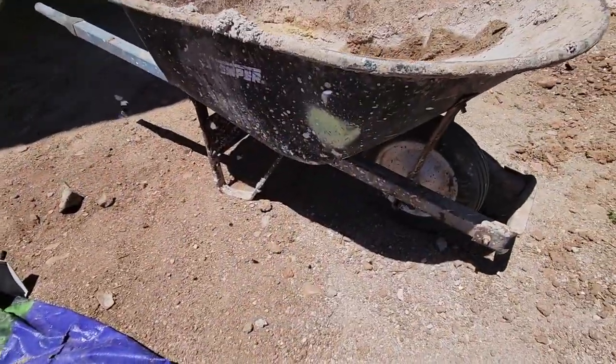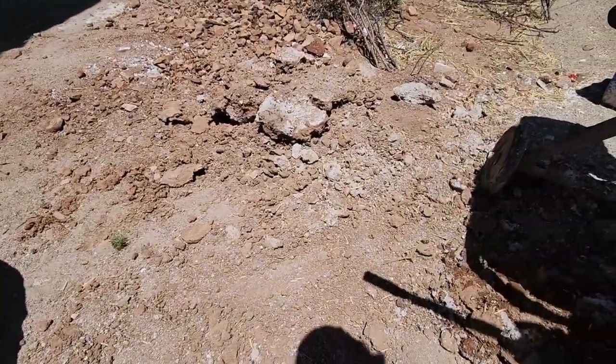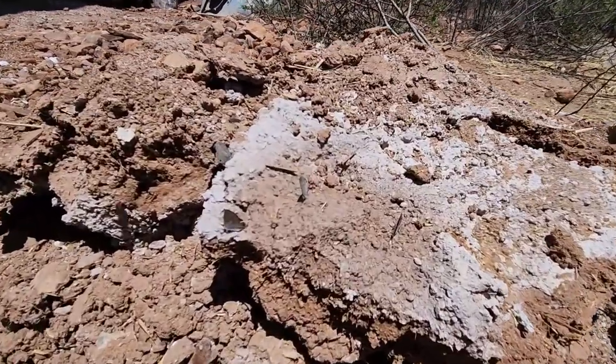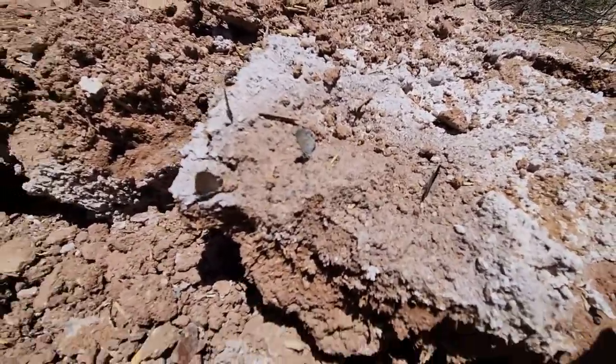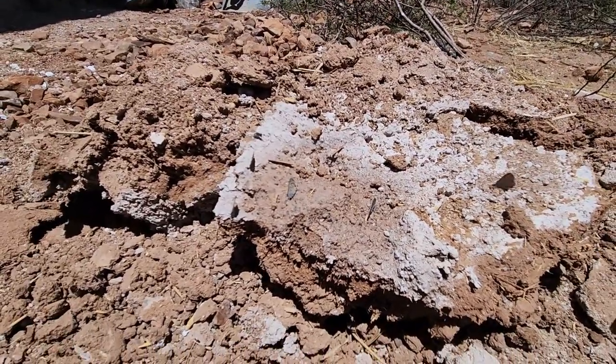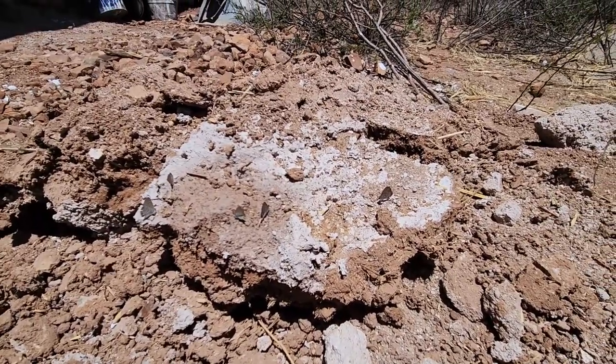I don't know if you can see on camera, but there are all these little butterflies around. I always call these the water fairies because they only pop up when you spill water on the ground or water a tree or something. No idea how they know we've got water on the ground, but they're kind of magical.